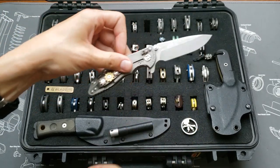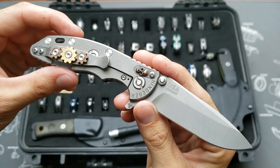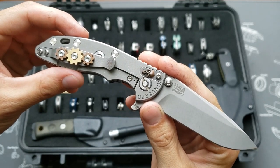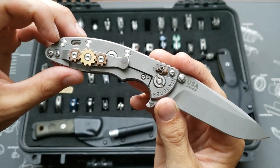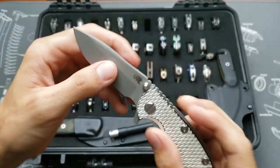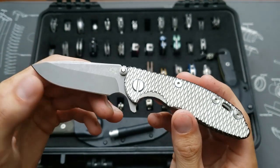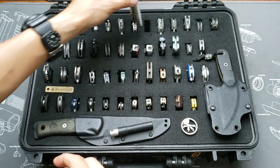That was a Gen 4. This one's an XM-18 3-inch, Gen 6, 20CV on the bearings right now. It's got the Hinderer gear pocket clip and I made a filler tab with a little copper skull on it. Sort of whitewashed handle, working finish blade, also spear point.